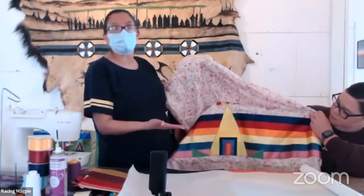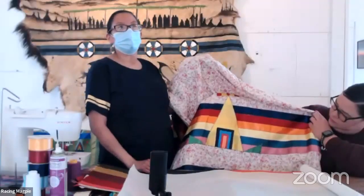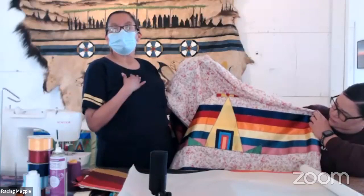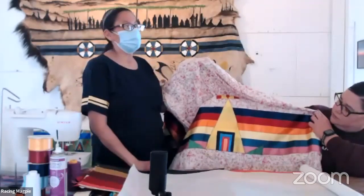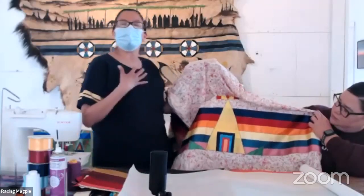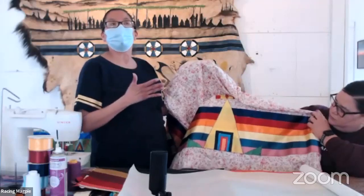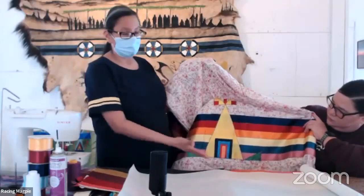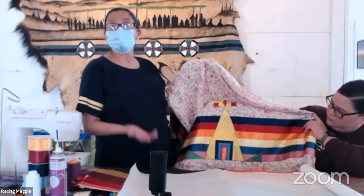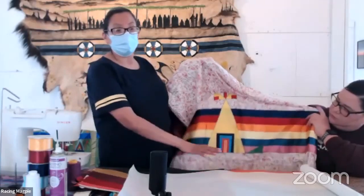Even if you make a mistake, you pick up and keep going. As an Isanti Wahpeton tribal member, I think that's in our blood — we have the ability to overcome and keep going no matter what the issue or outcome. It's taken me many years to get to this sewing ability, but it can definitely be done.